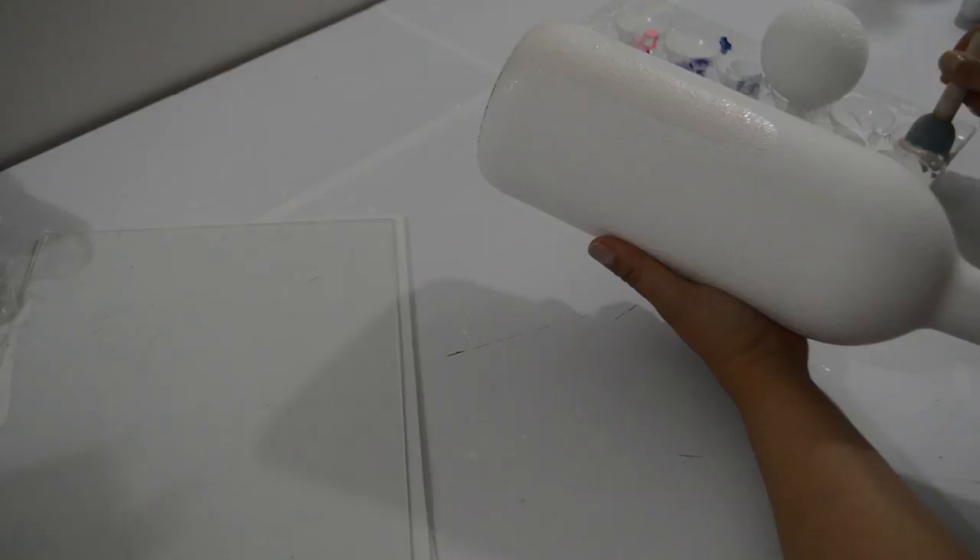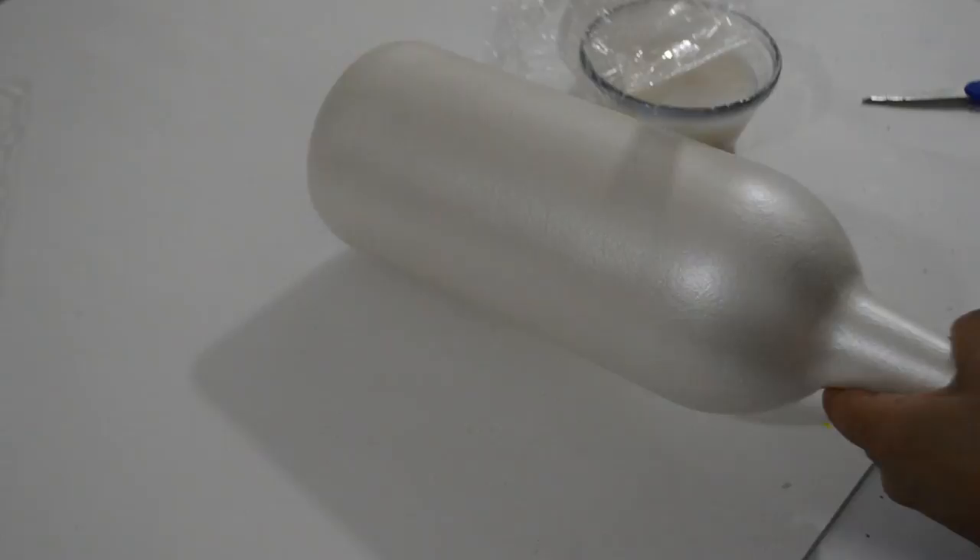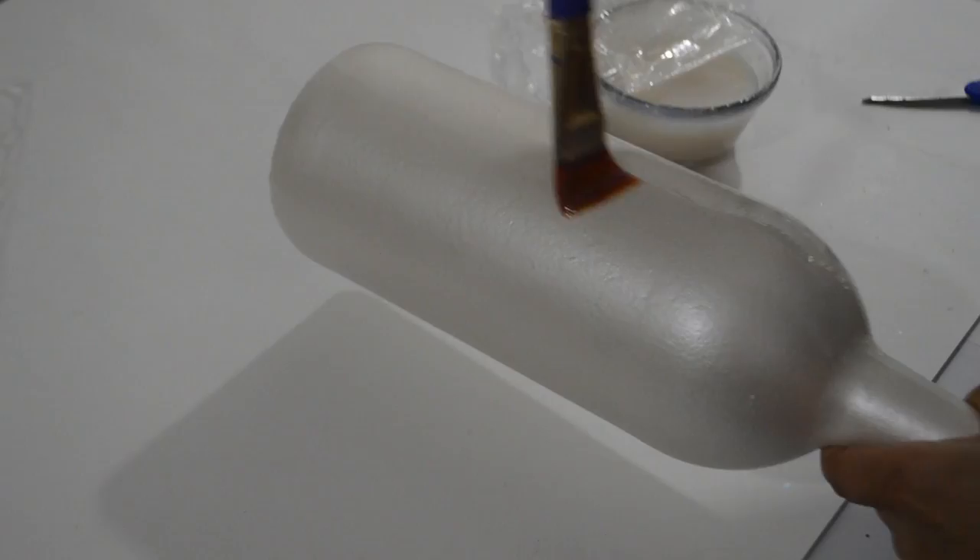Once it's completely dry, I sealed mine with Polycrylic, a water-based sealer. You can use whatever clear sealer you have or give the whole bottle a coat of Mod Podge.